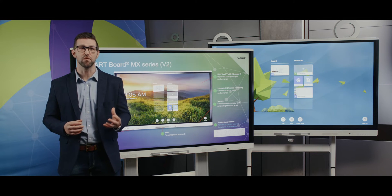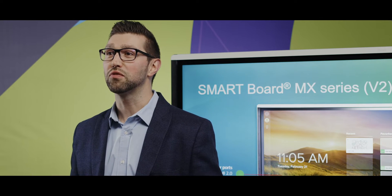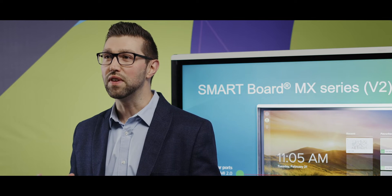Additionally, ink latency has been improved for an even faster writing experience. We have dedicated iCUE home buttons, a screen shade, and a freeze frame. And automatic over-the-air updates ensure customers have the most up-to-date iCUE features and capabilities.